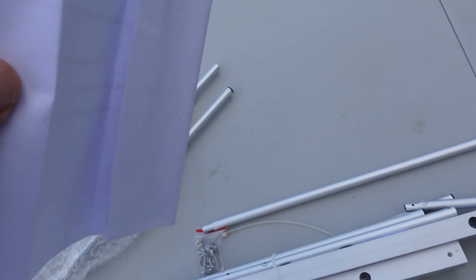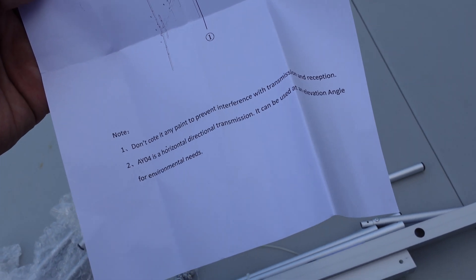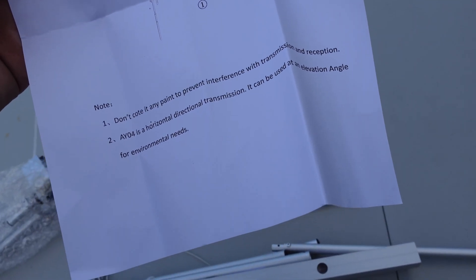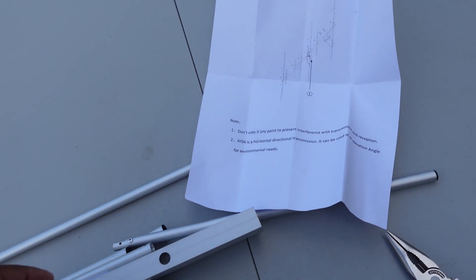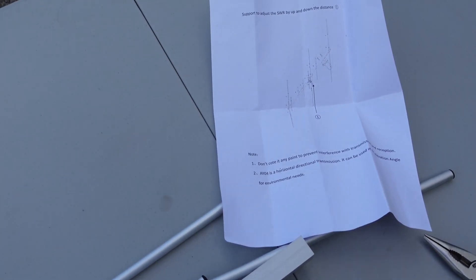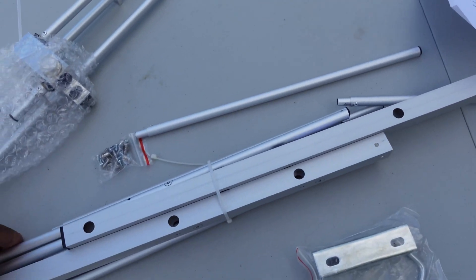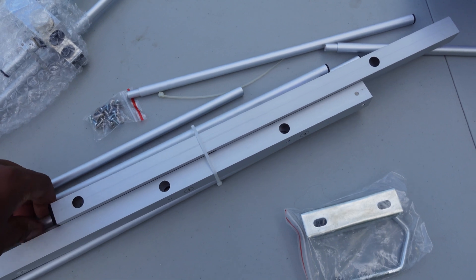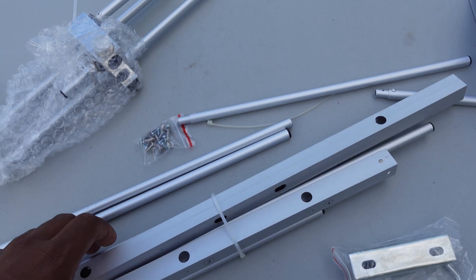They give you a very basic instruction manual. They tell you that in order to tune it you're going to need to go up and down. They said don't coat any paint on it to prevent interference with transmission and reception — I guess metallic-based paints, but I wouldn't be painting this anyway. The manual says AY04 is horizontal direction transmission, but the diagram shows it clearly vertical, so we'll see about that. I can either cut the wire tie or just slide it out, and all the parts are numbered. We're going to organize that and then come right back.